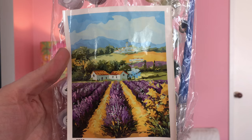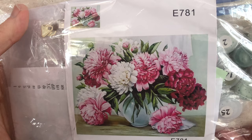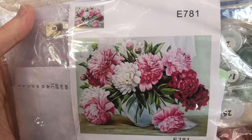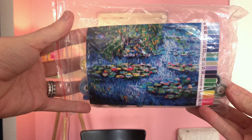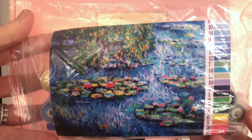The first kit is a country scene with fields of lavender at the front and a sky. Kit number two is peonies — I just love peonies, they're my favorite flower — big, blousy peonies in bright pink colors. Kit number three is a copy of one of Monet's water lilies from the water lilies series.